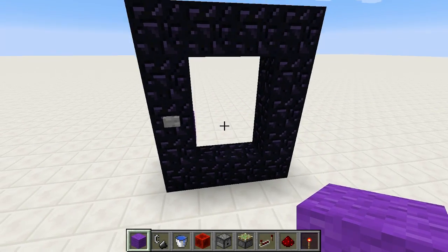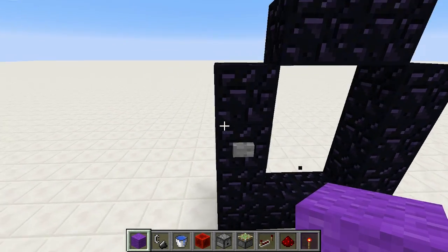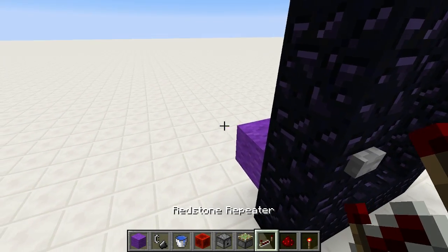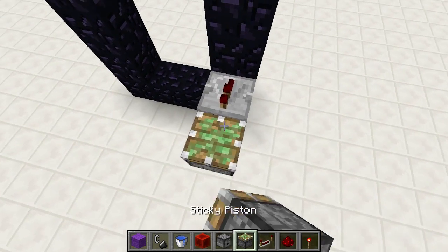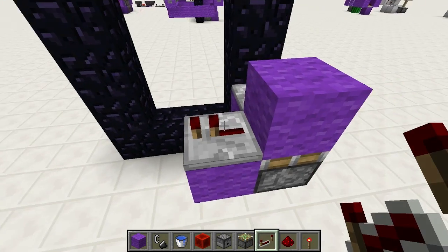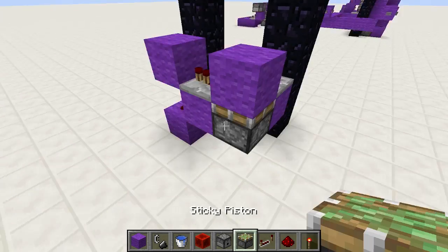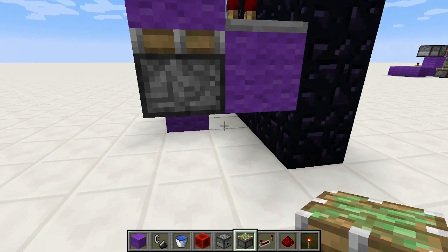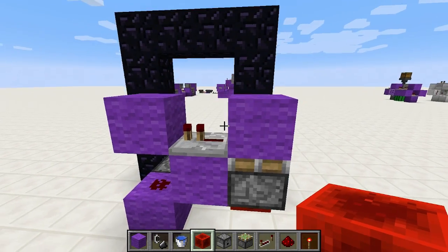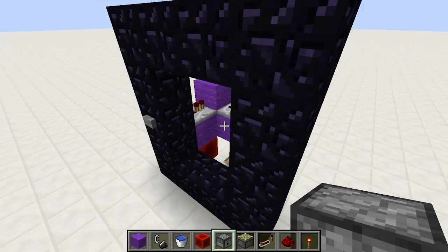So, make the frame — everybody knows how to make the frame. Place a block right here behind the button. Repeater going that way, minimum delay. Sticky piston facing upward with a block on top, a block right there, and then a repeater right behind going that way, minimum delay as well. Block, redstone dust block. And then right next to that block, sticky piston going like this. And then a redstone block — not here, but here. And that's the wiring. You're done with the redstone wiring. Isn't that lovely?